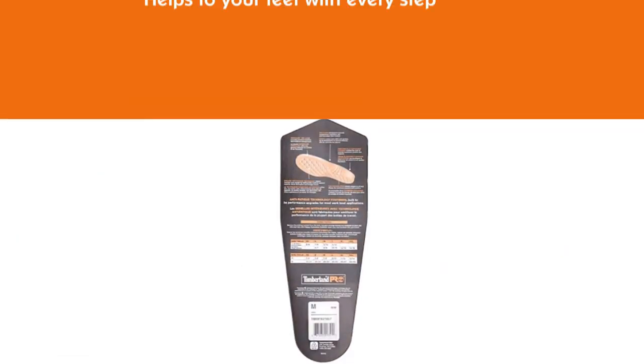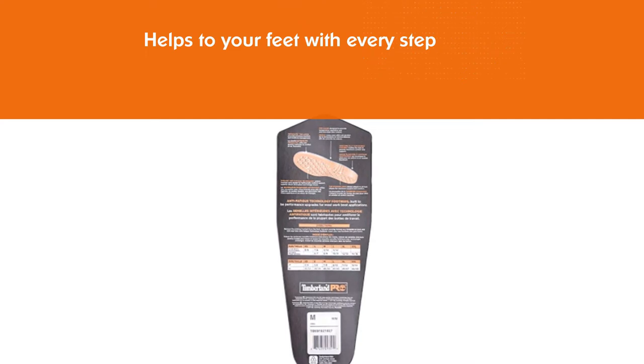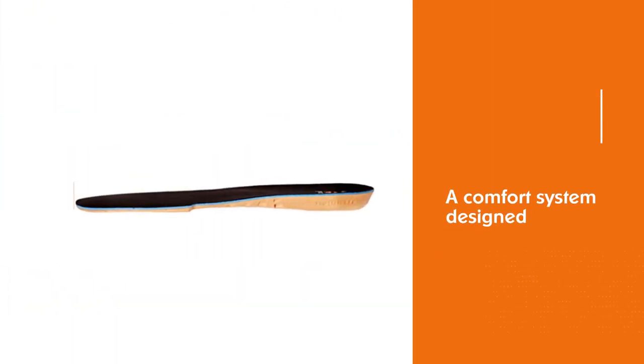We know you take pride in your work, so these insoles for soft-toed shoes and boots and steel-toe boots and shoes are designed to provide you with enhanced job performance day in and day out. Wear them at work as well as at home with comfort and style.